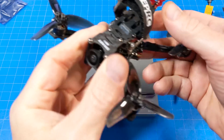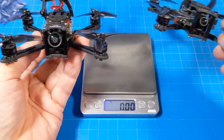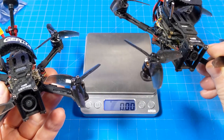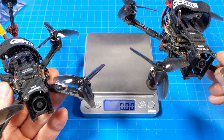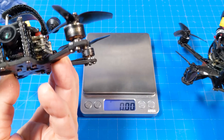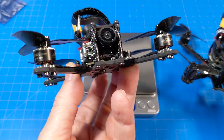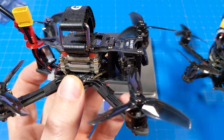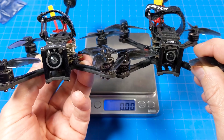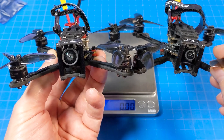One thing to declare before we get much deeper into this: I do have different cameras on these little guys. If I remember correctly, this one has the Nebula Pro Nano — or Nebula Nano Pro — and then this one has what I think is a Caddx, probably just the Nebula V2, or it might be a Polar. They're different cameras, but that's not really part of why I'm showing you this.